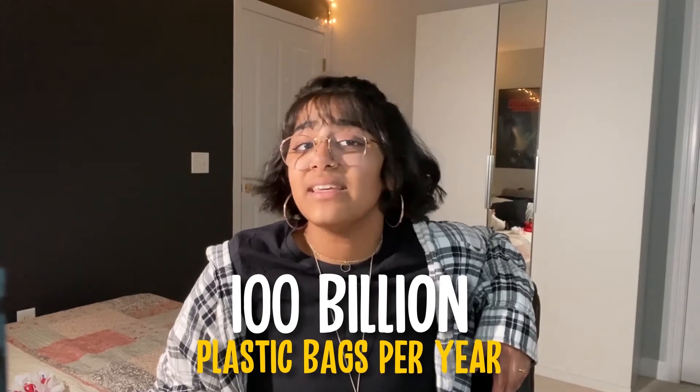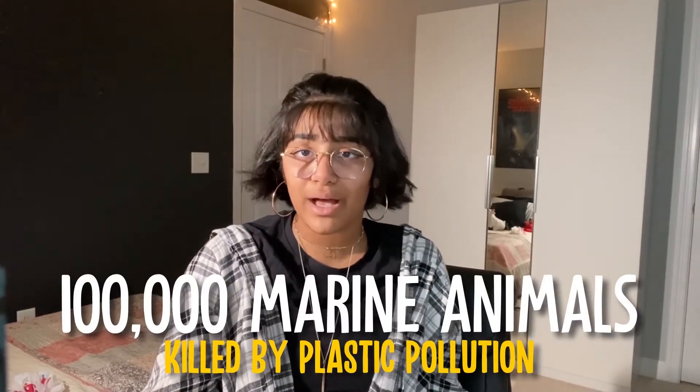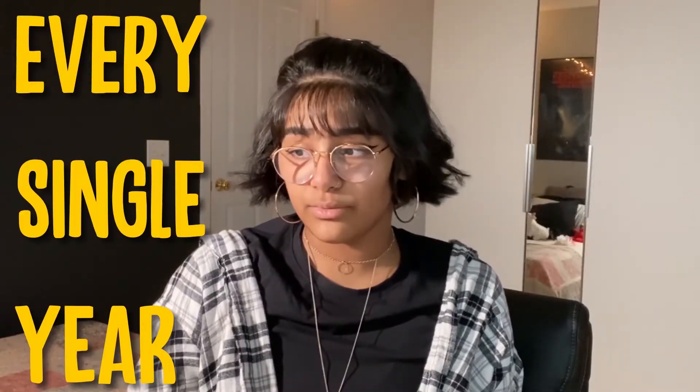That's all I really have for you today. But before I let you go, let's do a quick checkup on how the environment's doing. Americans use a hundred billion plastic bags a year — a hundred billion! And out of that, only one percent is returned for recycling. A hundred thousand marine animals are killed because of plastic pollution in the ocean every single year, and 267 different species are affected. That plastic ends up in the ocean either from landfills or directly being put into the ocean.